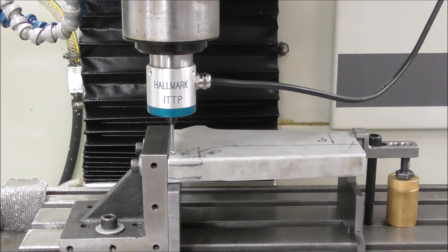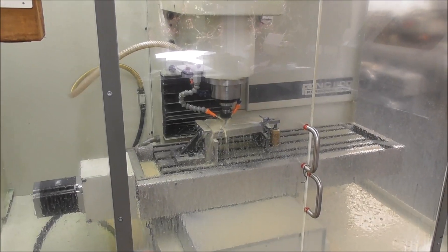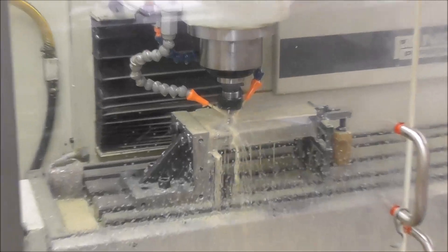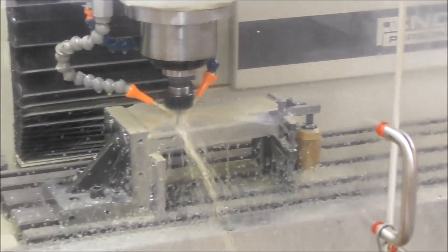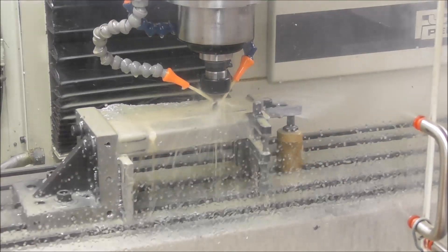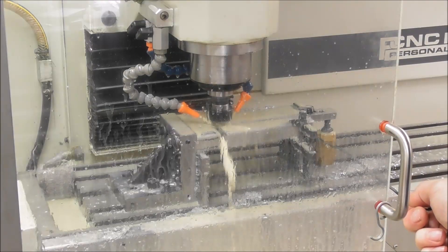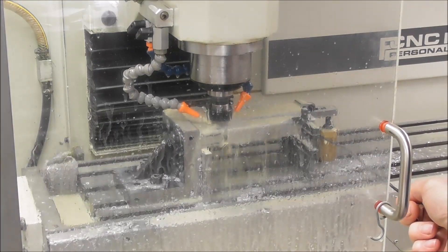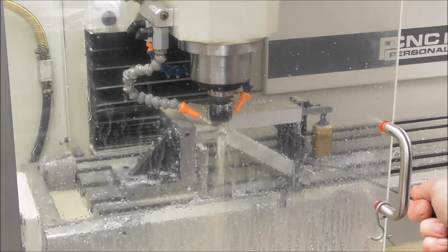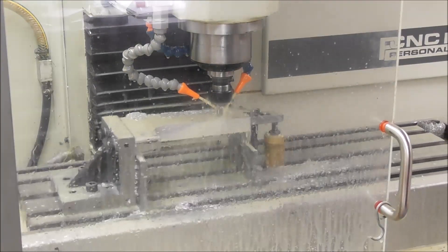Now the software knows where the work is.